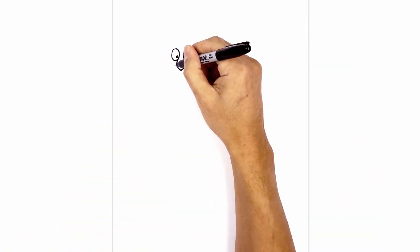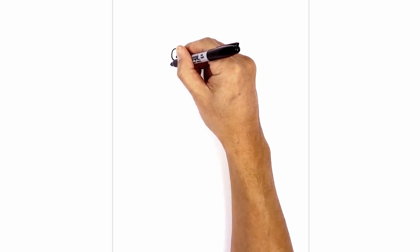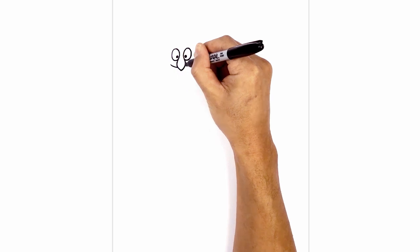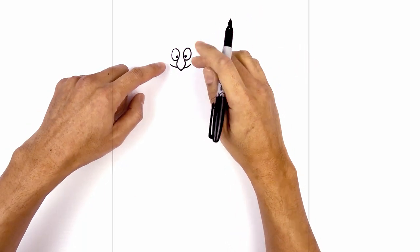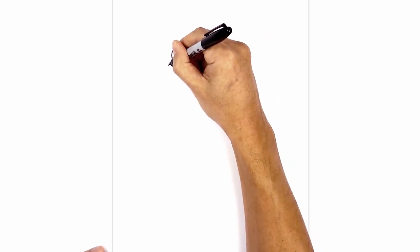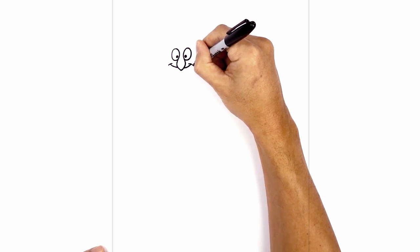Now I'm going to tuck the mouth in behind the nose. Let's start on the left side — I'm going to draw a curve going in behind the nose, starting on the left, curving down and then continuing on the right side. Now let's draw a little bracket on the end of the mouth. On the left side I'm just going to draw a curve going across and do the same thing on the right.